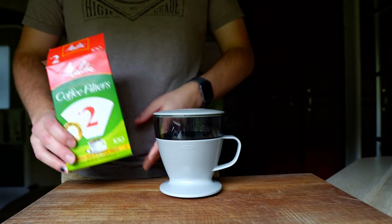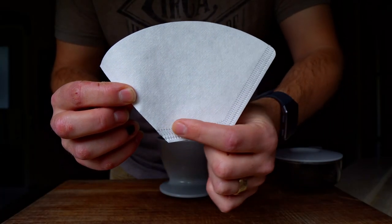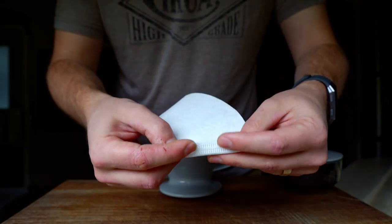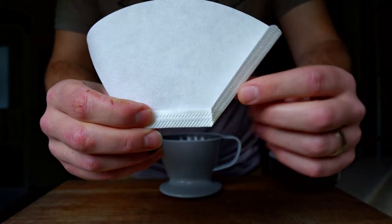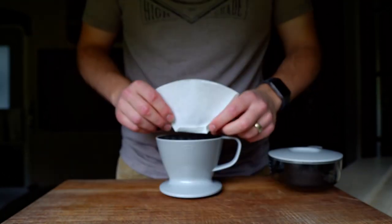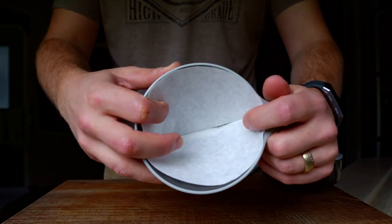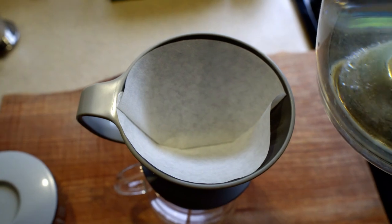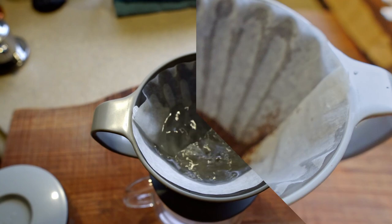So to brew coffee with this thing, take a Melita number two size filter and fold it along the seam. Open it up and insert it into the brewer. With your brewer set over a cup or carafe, rinse the filter with hot water to remove some of the flavor and warm up the brewer. Once all the water is drained, add some ground coffee.